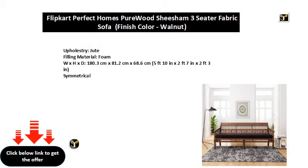Upholstery: jute filling material, foam. Dimensions: 180.3 x 81.2 x 68.6 centimeters — 5 feet 10 inches x 2 feet 7 inches x 2 feet 3 inches. Symmetrical.